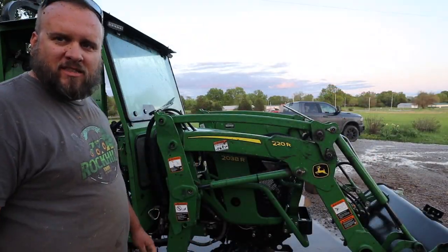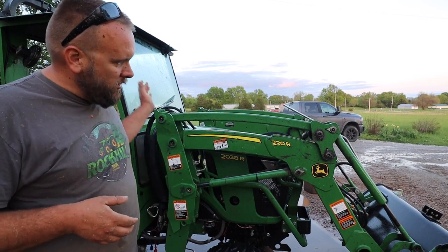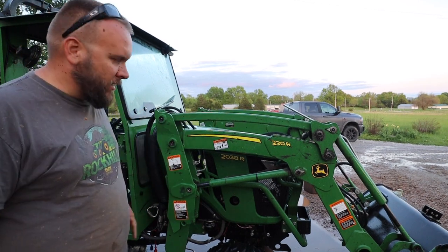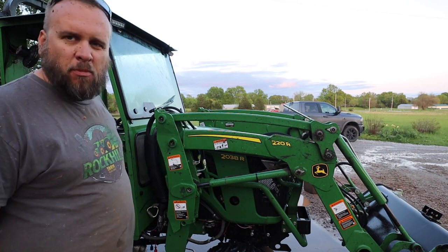Now I've done what I did with the skid steer, and that is to take just water and knock the majority of the mud off — not 100% of the mud, just a bunch of it.